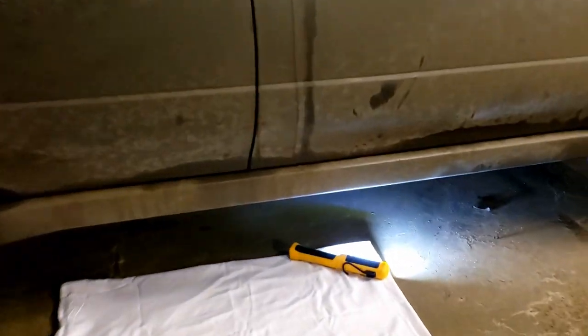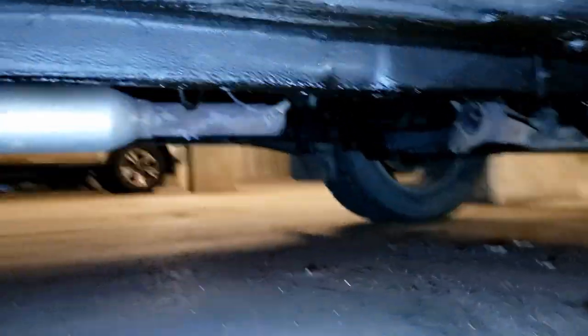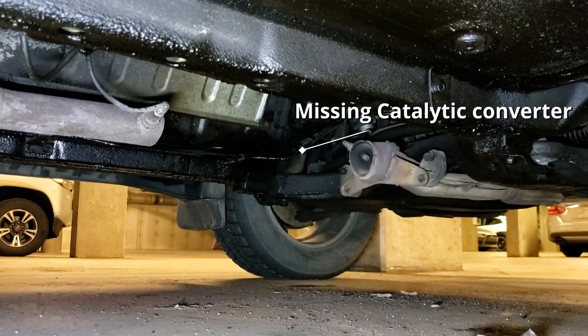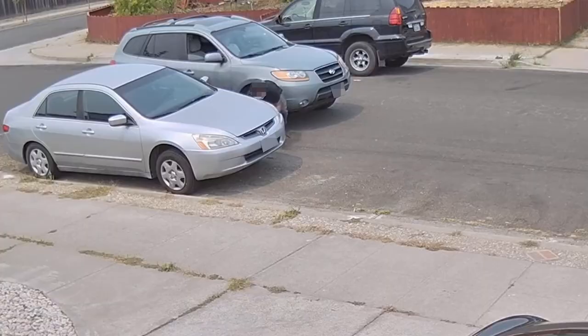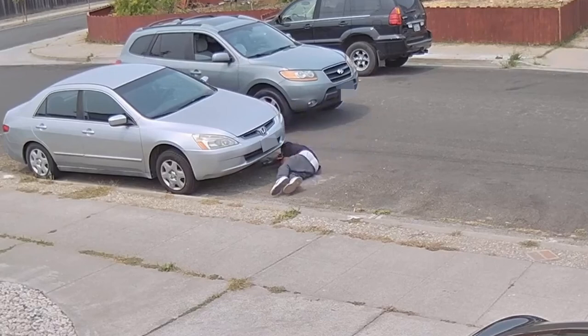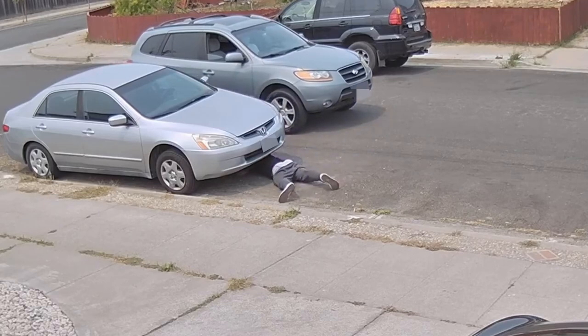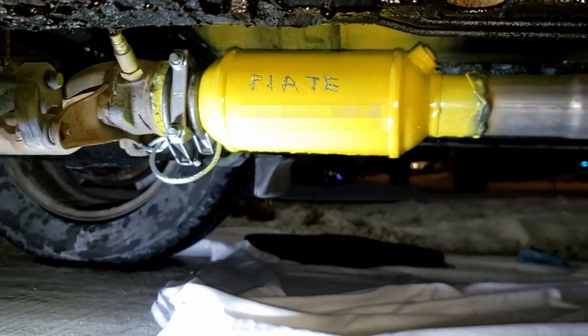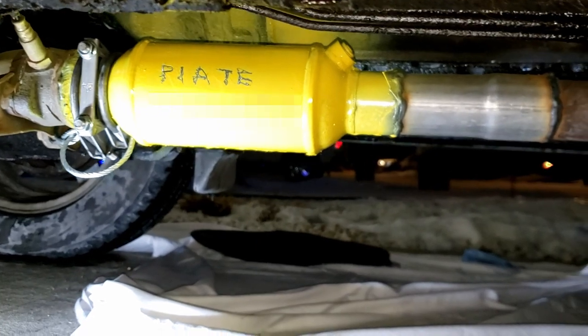As you may already know, catalytic converter theft is happening a lot, and it is because of the precious metals inside that can be more valuable than gold per ounce. It only takes minutes for a thief to slide under your vehicle and cut out the catalytic converter with a battery-powered reciprocating saw. As recommended by police, painting and etching your catalytic converter, also known as a CAT, can make it a less attractive target.